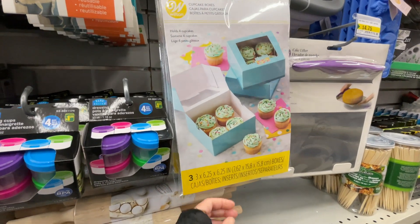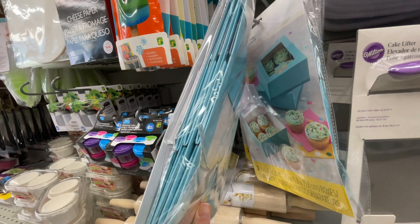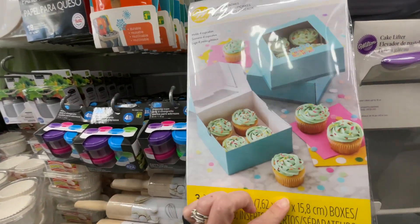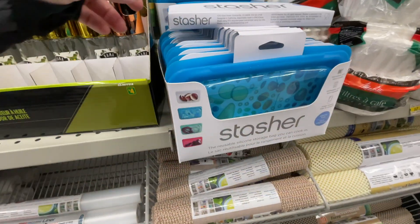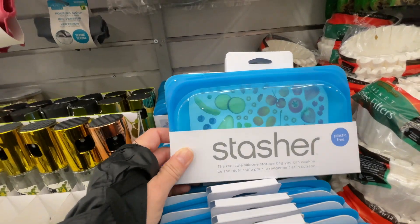There are three boxes you could use to put cupcakes or cookies in to gift. They're all in blue — unfortunately no other colors. And this here is a silicone storage bag; you could put your apples or any kind of snacks you want in it.